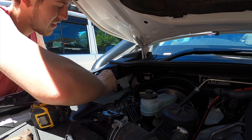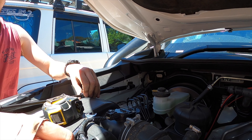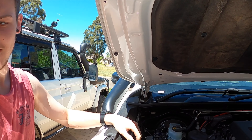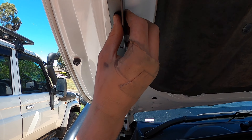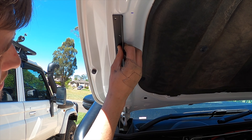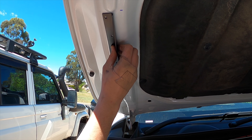12mm spanner — nice spanner too. You've already marked it out? The top bracket as per the instructions, yeah. So that's gonna sit there. And what do we do — pop rivet it on? Yeah, drill the 4mm hole for pop rivets.